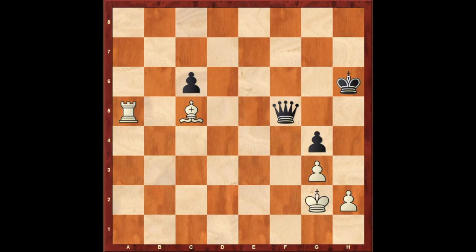Hello everyone, this is Sarun from Rebel Chess Academy. In this video we are going to learn an interesting chess tactic called Discover Checks or Discover Attack.